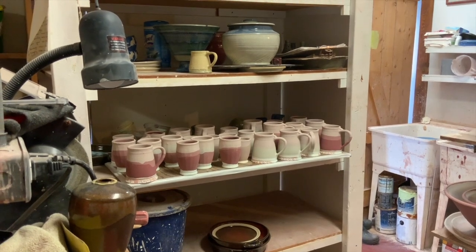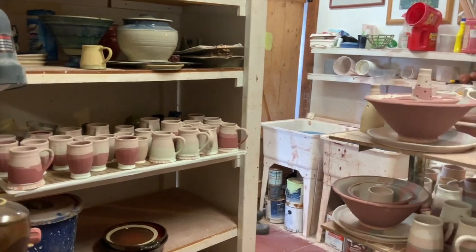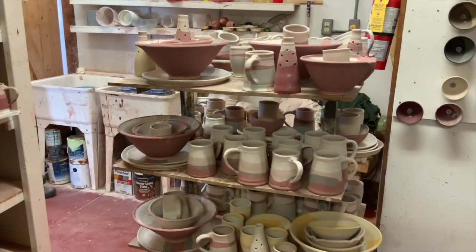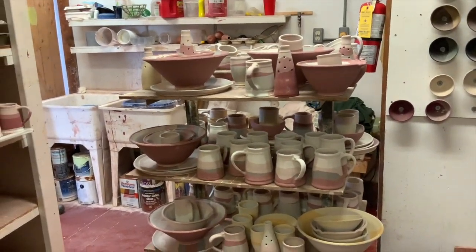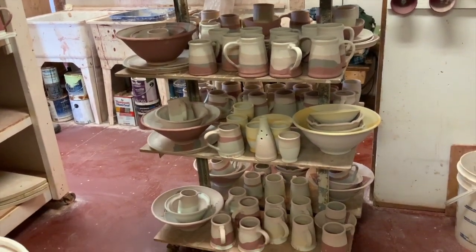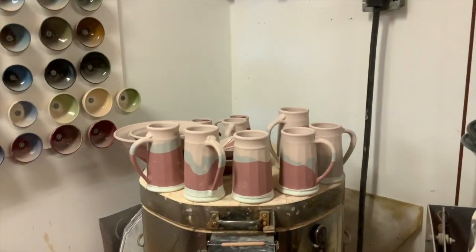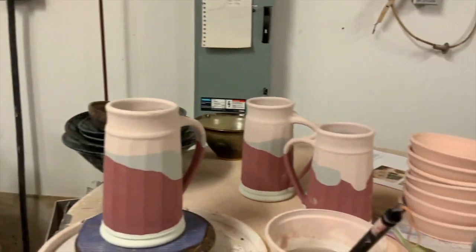I am now going to pack my gas kiln for the first time this season. I've been glazing for three days and I have lots of pieces here glazed — that's a double rack with stuff on both sides, and then I have more over here on top of this kiln and a few pieces right here.